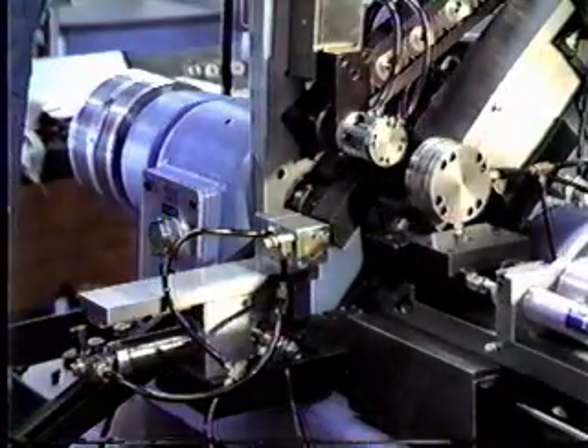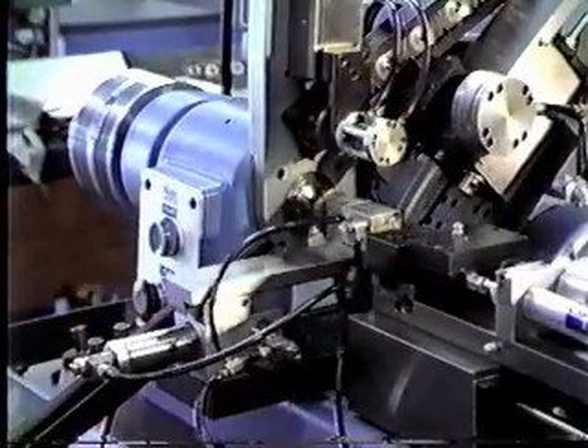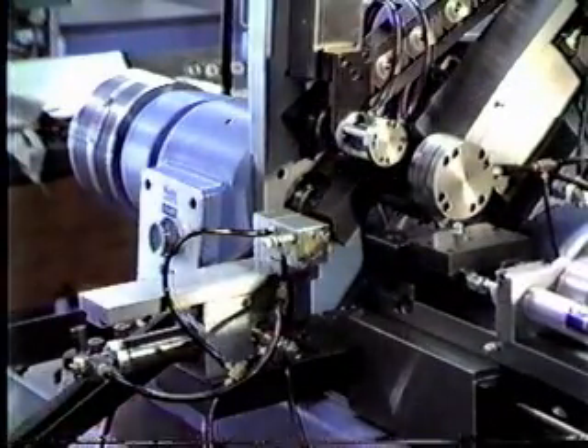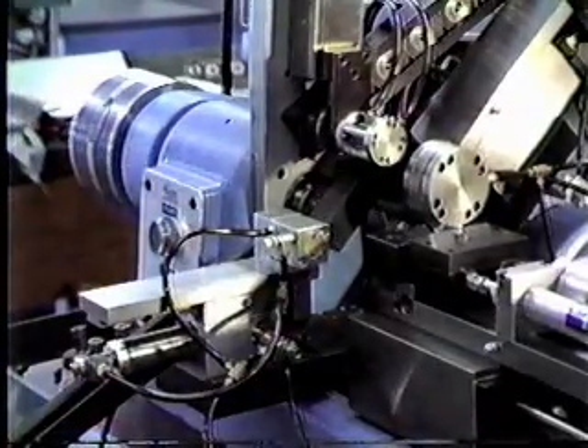This part here, we've got the machine automated with an automatic load. The parts come rolling down the track above there. The vertical arm comes down and places them into the spindle. The tail slide comes in, the machine sees the darker cork area on the part, and the rear slide comes down and faces it off.